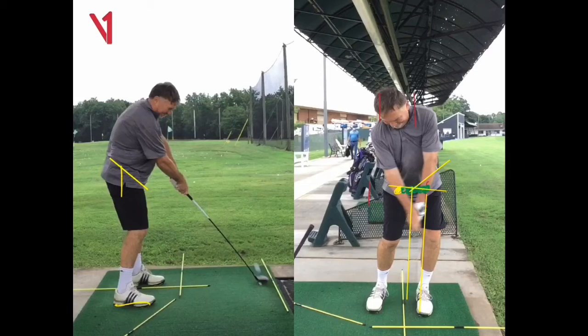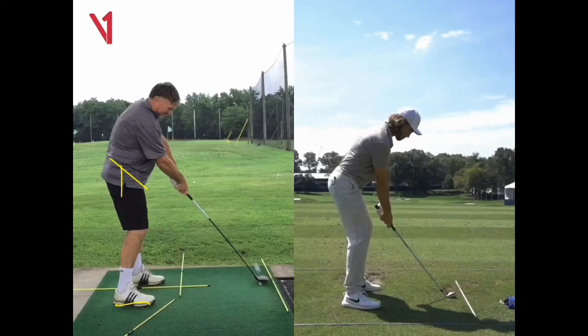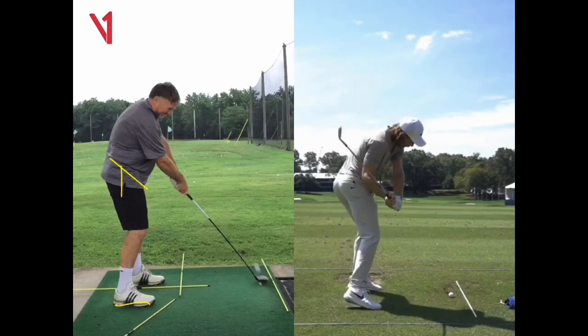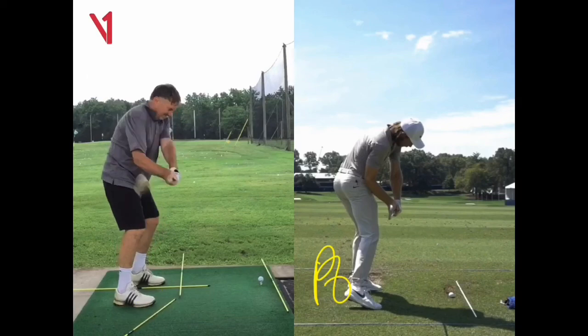If I stop you at impact, the centre of your hips is still nowhere near over your front foot. We need to get the centre of your hips more over your front foot, and you've got to turn your hips and get them open — just like Tommy Fleetwood. The drill for that is stopping at P6. He's got his heel off the ground, your heel's flat. At P6, his hips are already about 30 degrees open, while yours are still closed, still pointing to the right. So practice slow motion drills — come down, try and get your hands opposite your right thigh with your heel off the ground and your hips open.